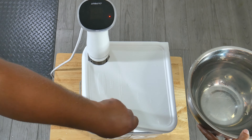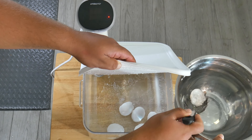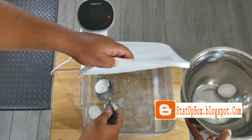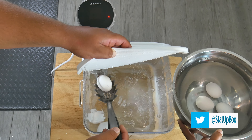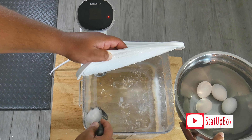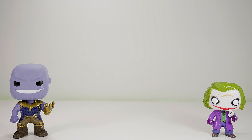Now you can pat yourself on the back for a job well done. If you want to check out our sous vide pasteurized egg video, you can find the link in the description. Don't forget — if you like the video, please give us a thumbs up, that really helps. If you have any questions, place them in the comment section below and anyone in the Stata Box team or the YouTube community can help you out. Don't forget to subscribe and follow us on social media. Thank you for watching, and here's a link to our latest video.